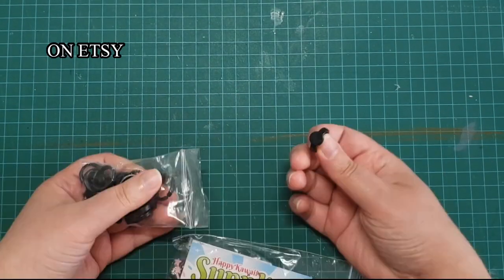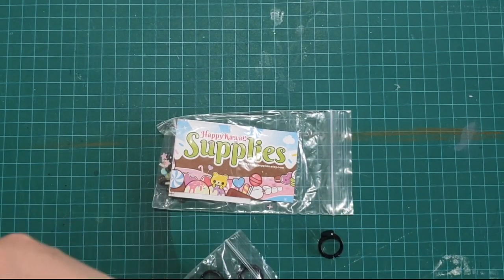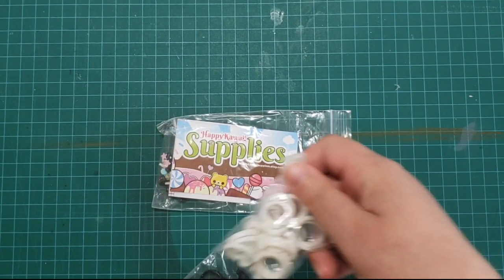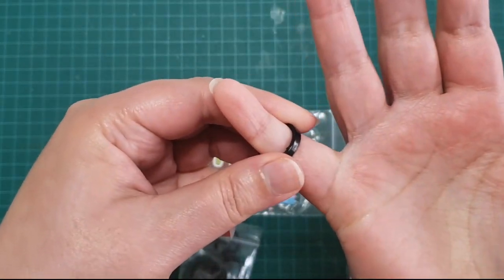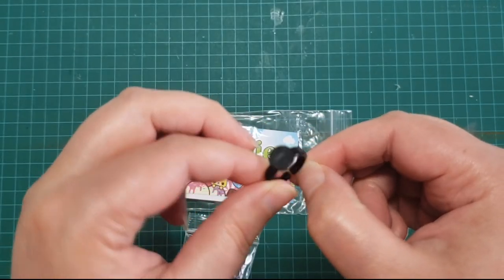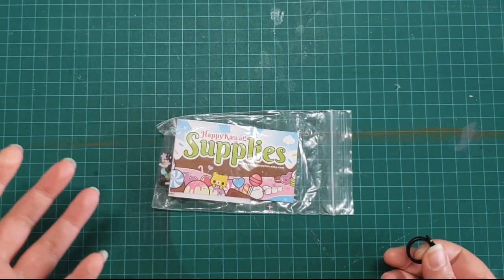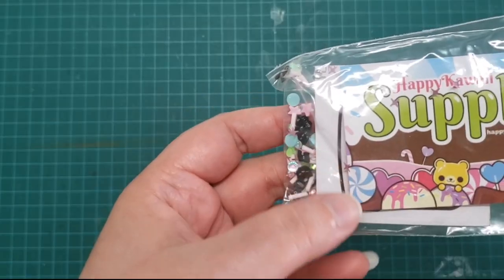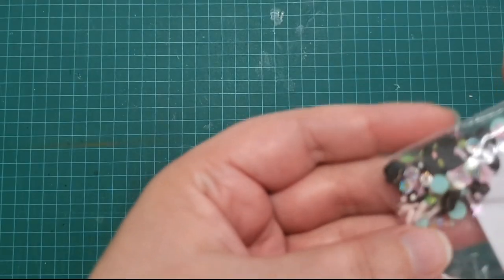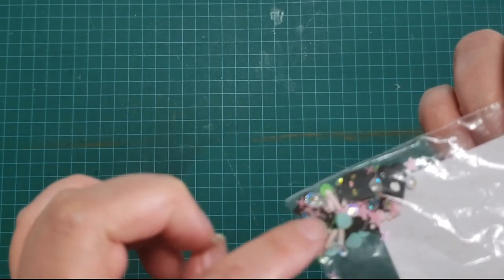I also got some stuff from Happy Kawaii Supplies. They have white and black rings - little plastic rings that can expand a little bit, meant for kids. You can do white or black if you wanted to make white spiders or paler spiders, for like Pasteloween or something. That's a really cool option.